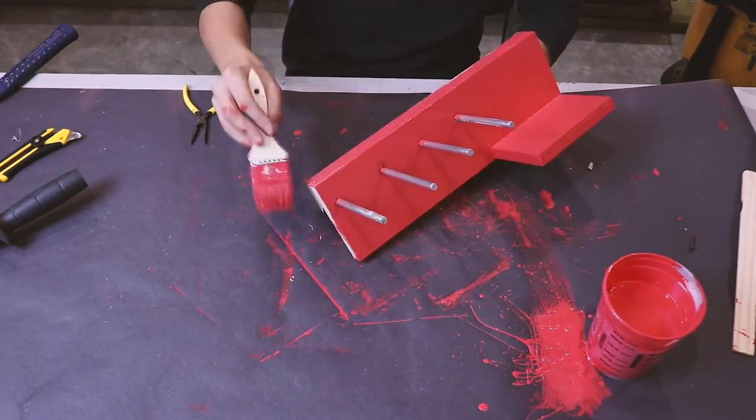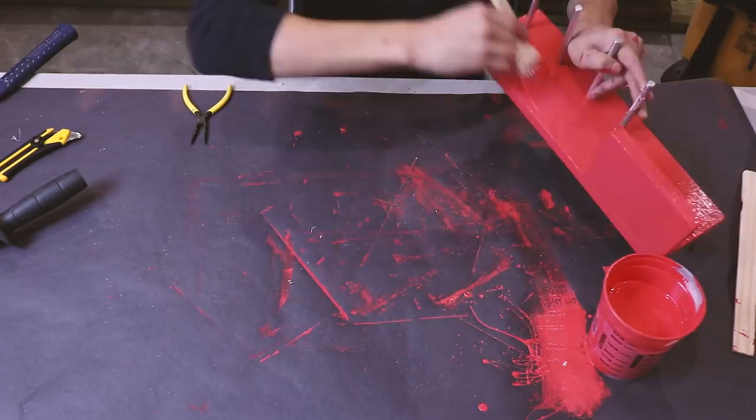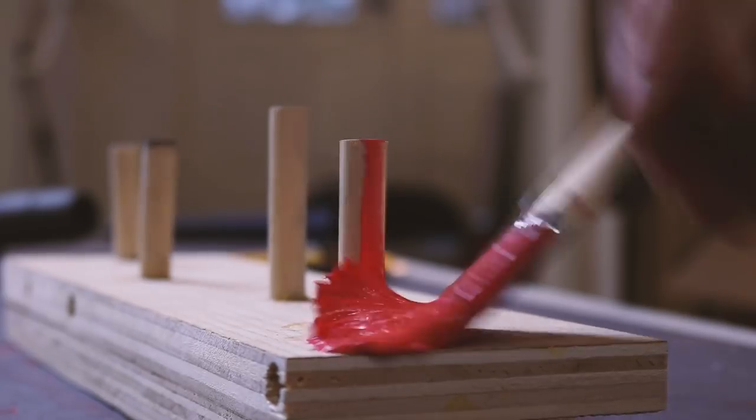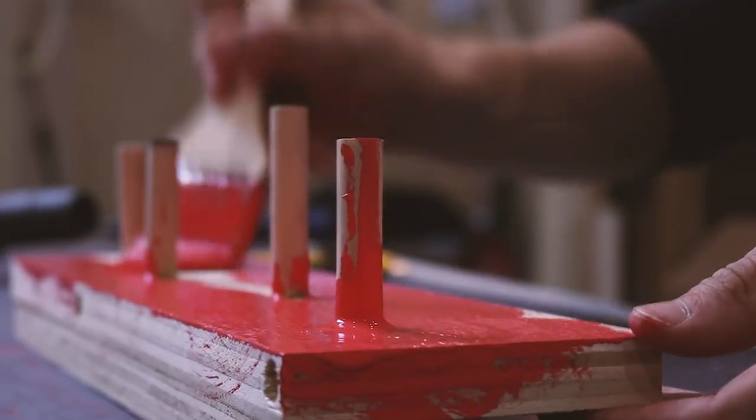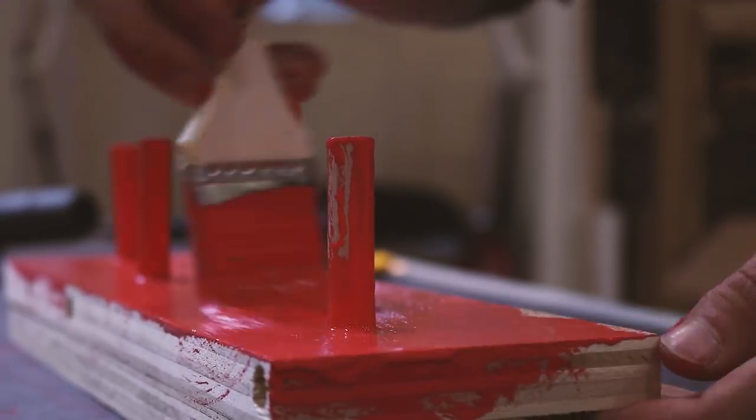You'll notice that not every tool holder is included in this build video, and that's because everyone has different tools. There are a thousand different ways you can mount things to a French cleat wall — this is just the way I did it and hopefully it gave you some helpful tips.